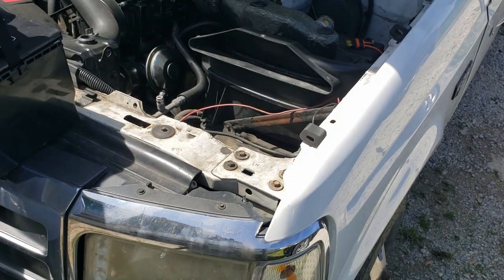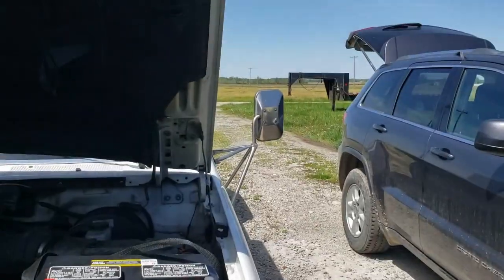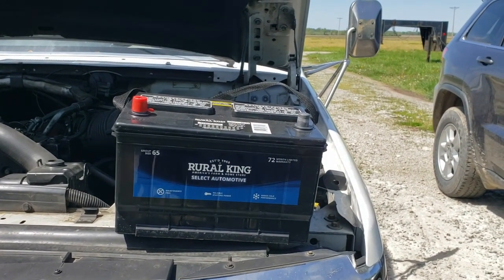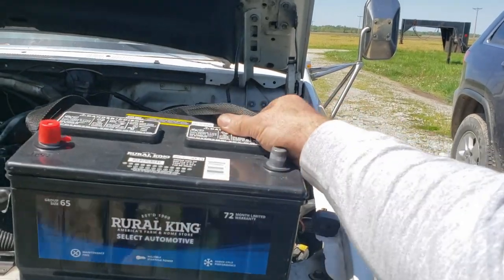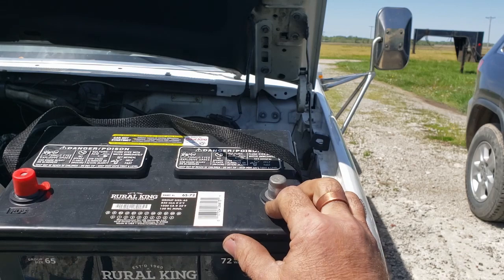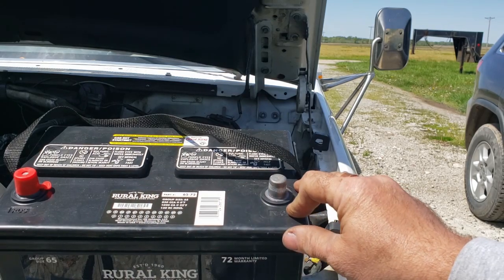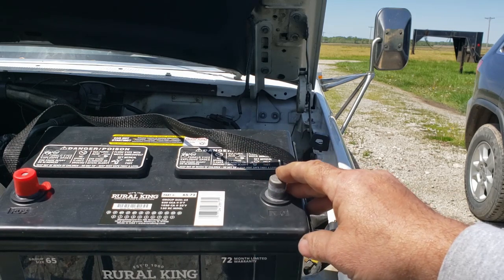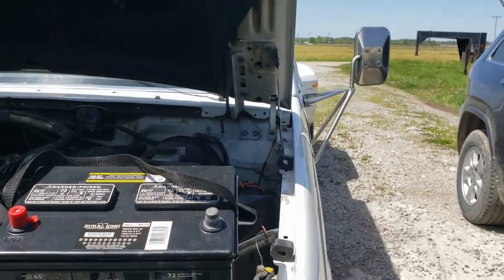All right guys, let me show you what I got here — Real King, Group 65 series, that's what my truck takes. 72-month limited warranty, 850 cold cranking amps and 1020 cranking amps — definitely meets the rating this truck requires. For a hundred dollars that's cheaper than Walmart, so I gave Real King my money instead. We'll try it — nothing to lose, it's only money, right?